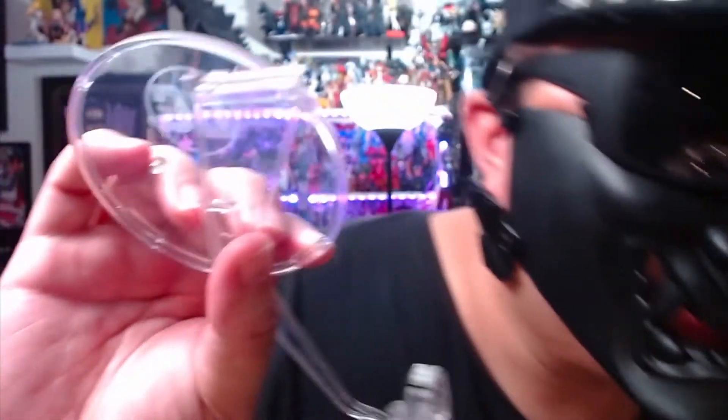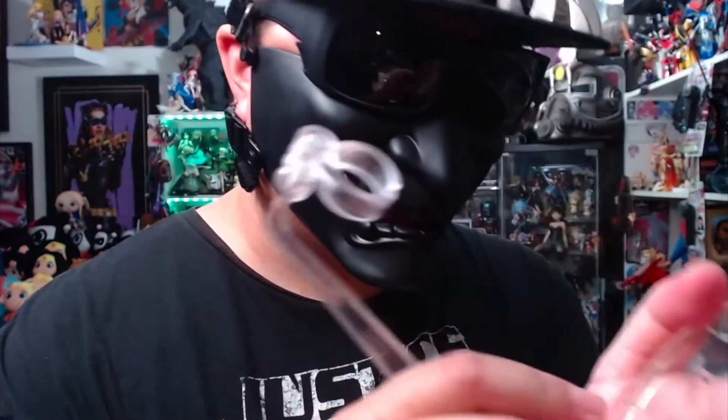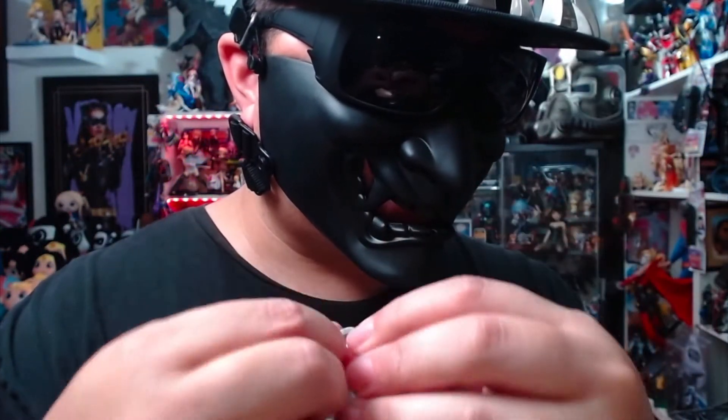Only weirdos wear their sunglasses inside the house. He also comes with the flight stand. I thoroughly enjoy the flight stands from McFarlane. You can pop it in here and use it as a regular stand — you can see the foot peg right there. Just tilt that up. Alright, let's open him up.